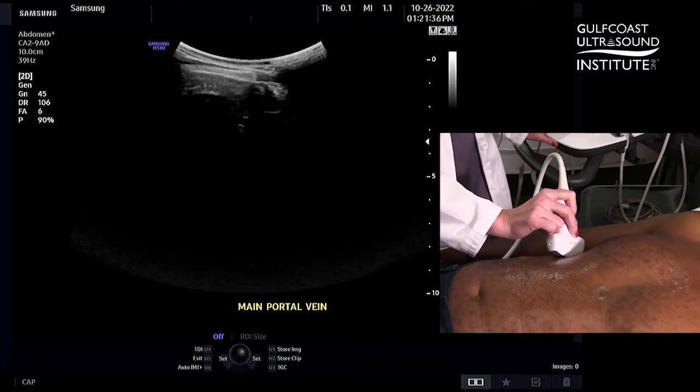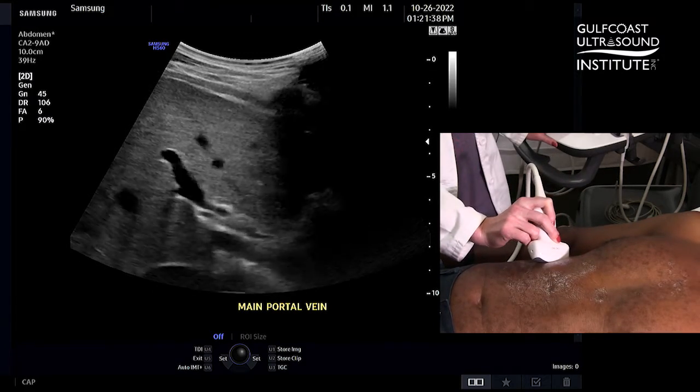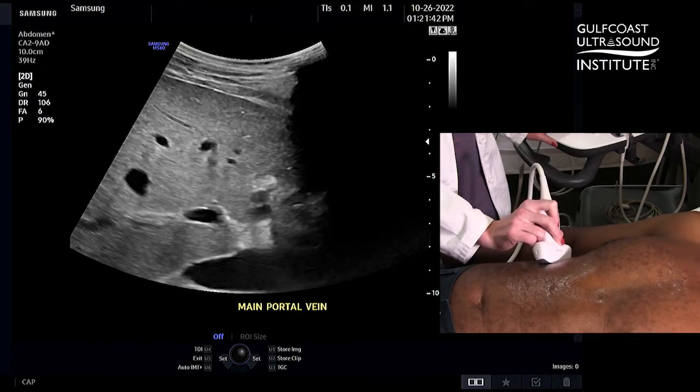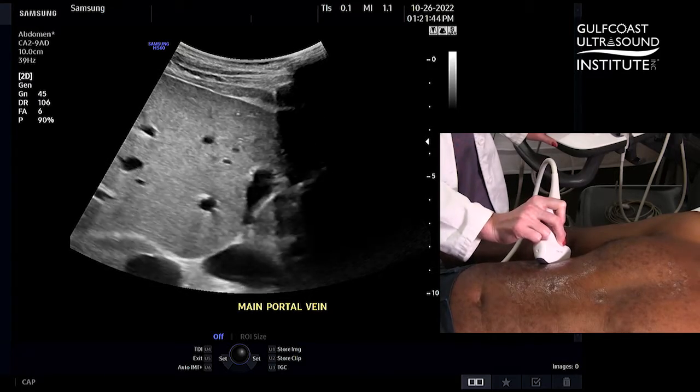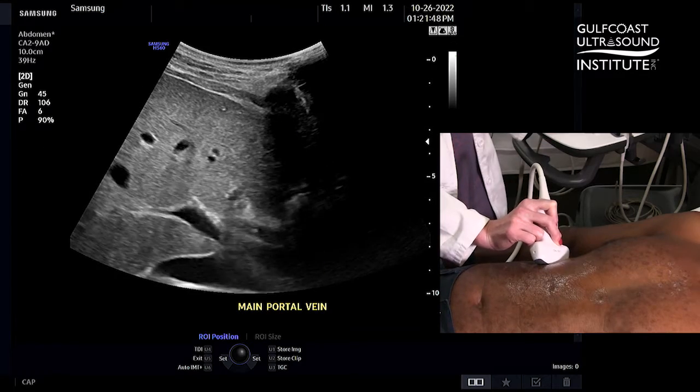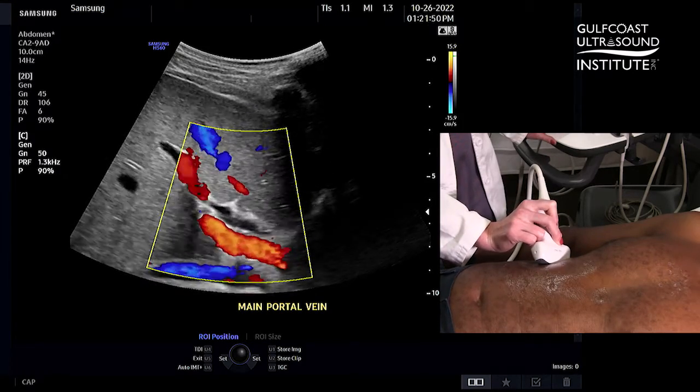For a better approach and to improve your angle of inclination, come from a more lateral or coronal approach to place the main portal vein closer to zero degrees. From there, put your color Doppler on and you'll get beautiful fill.